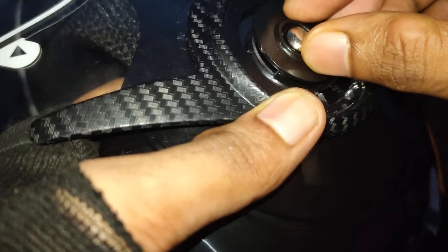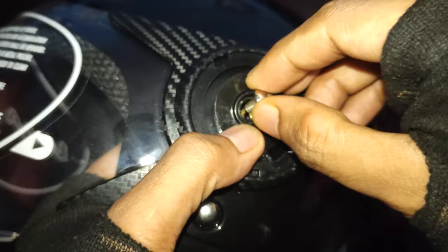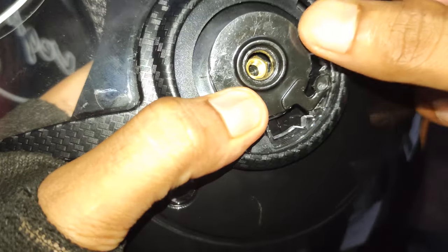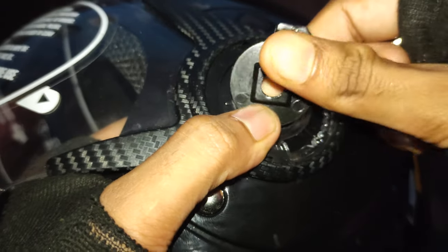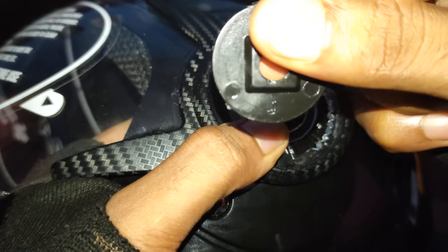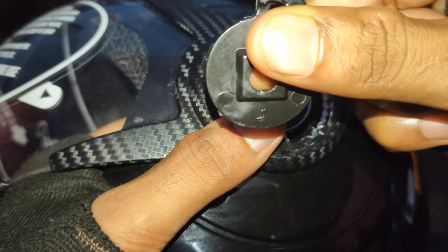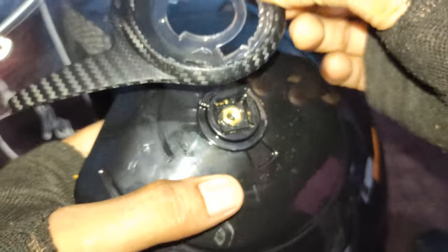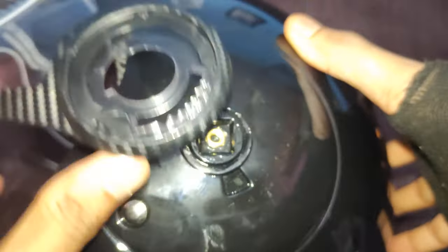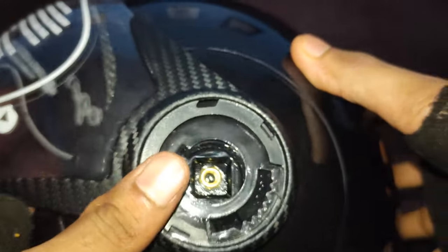You can actually do it by hand. As you can see, this is the part — it has an L mark on it which indicates it's a part from the left side. We'll just keep it aside. This is how we have removed the visor, and as we removed it on the left side, you can do the same on the right side as well.